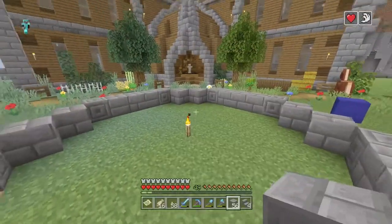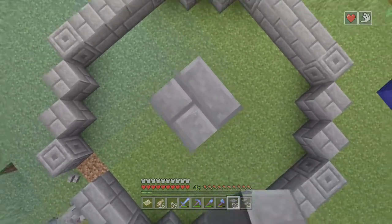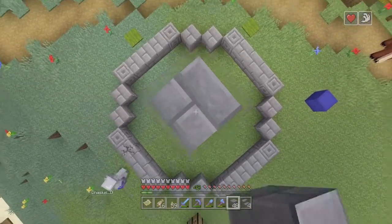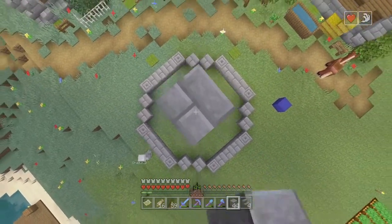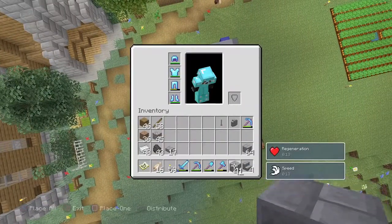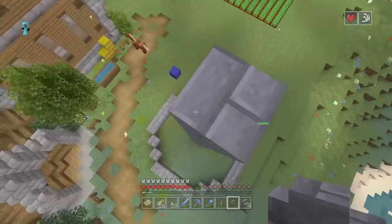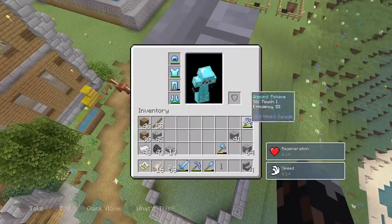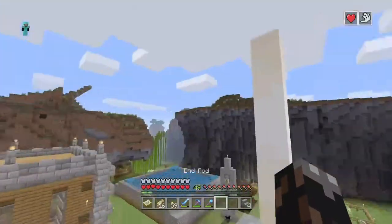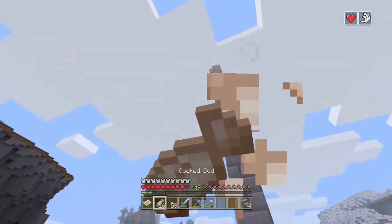Then you're going to want to find the middle and go up 15 blocks — one, two, three, four, five, six, seven, eight, nine, ten, eleven, twelve, thirteen, fourteen, fifteen. All right. Now that you're 15 blocks up — you don't have to do this part, but it just makes it look a little bit better — you get your wall and your end rod and place it just like that. Then you can just come down however you want.